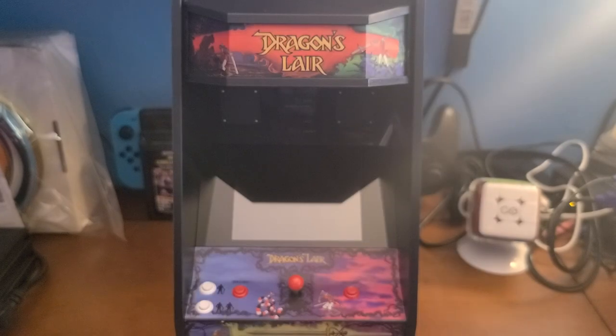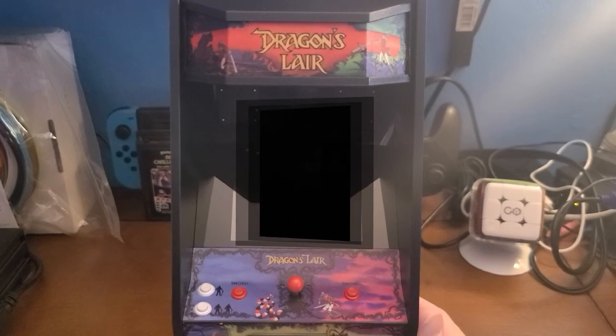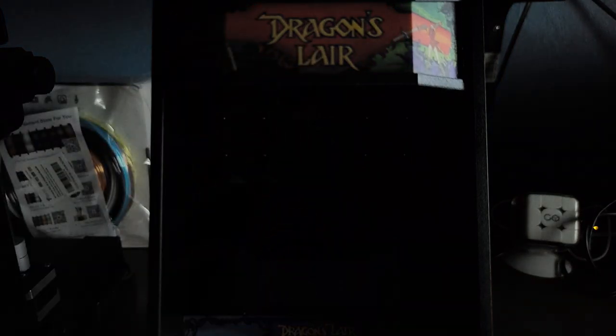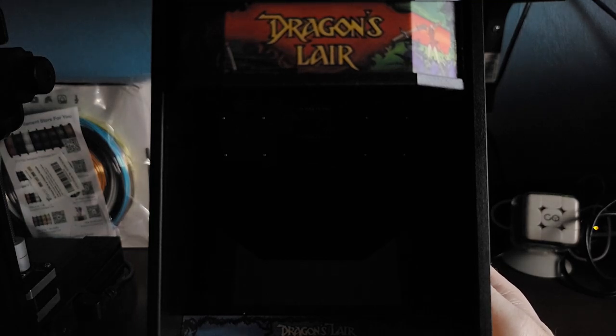I am totally ready to play some Dragon's Lair. Just want to point out a couple things — we're going to have a lit-up marquee and lit-up coin doors down below. The left coin door is the one you use for coin entry, and the right one gets you to the system settings. But we can't do that without turning it on, so let's do that now.